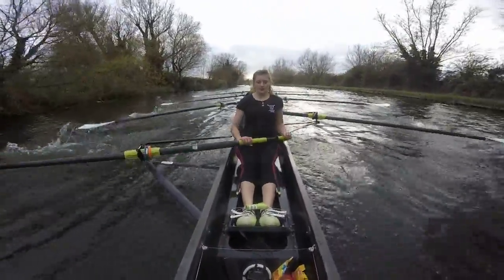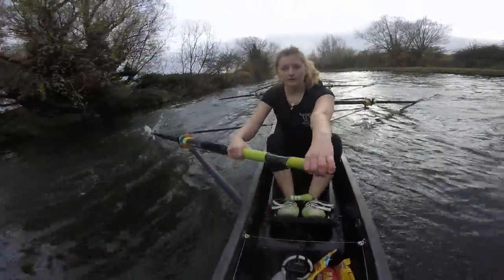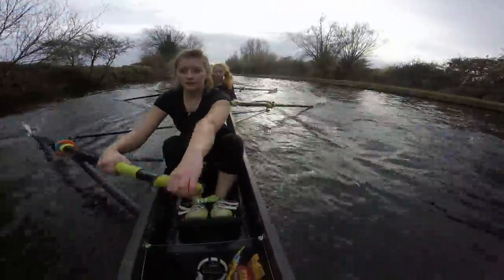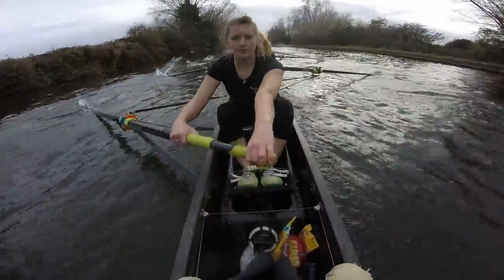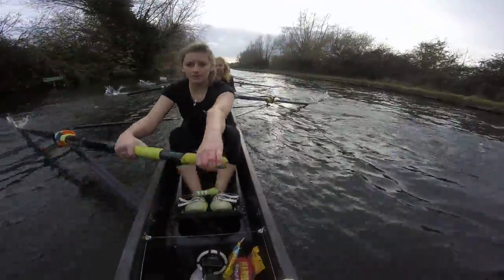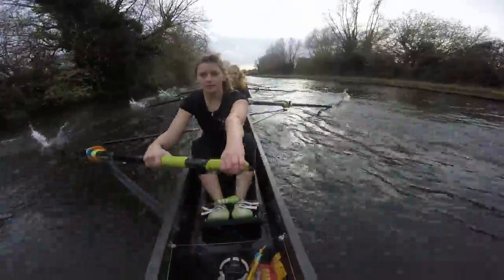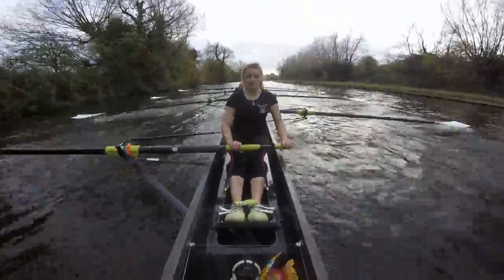Let's have a little moment at the finish. Sitting up. Ready, and go. So finishes through — keep them long. Finishes through. Get the blades in. Finishes through. We're solid. Rate 30. Long. Sharp and long. Sharp and long. Good ladies, keep it sustainable. Keep it together — we're moving up on Christ ladies. We might be going in for an overtake.